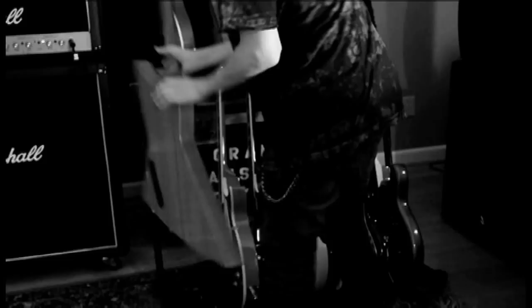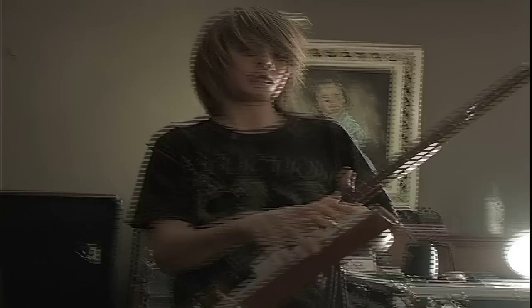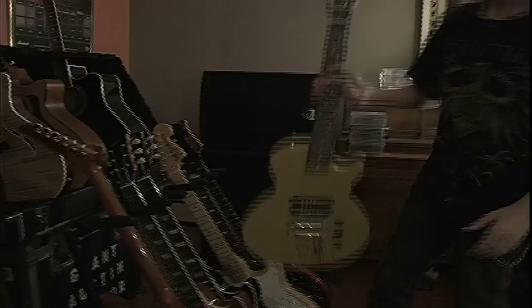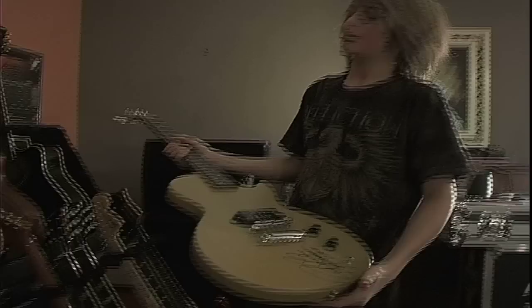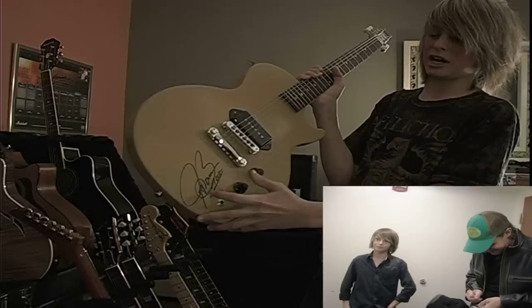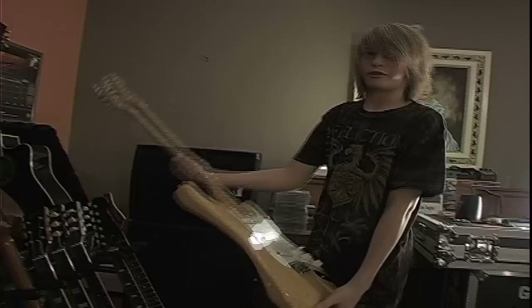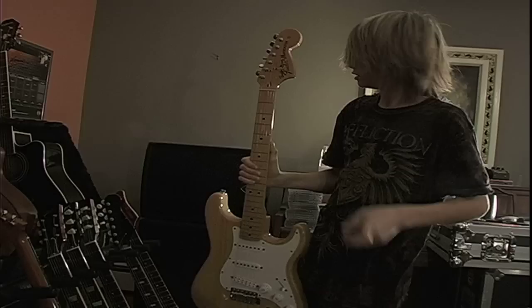This is the Explorer Gibson gave me — pretty cool. I use it for a lot of heavy stuff like drop D; it's got that metal sound. This guitar right here is a Gibson Melody Maker. When I was nine I won America's Most Talented Kids, and this was one of the prizes. Got it signed by Joe Bonamassa when I opened for him. Here's my Strat — pretty good for fast stuff, played every once in a while. Got it signed by Buddy Guy when he called me up to jam with him.